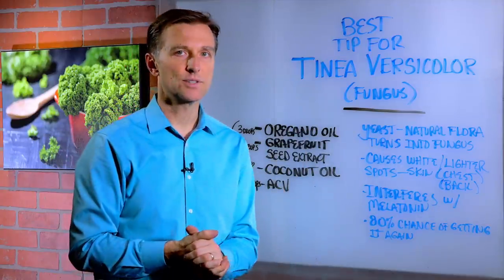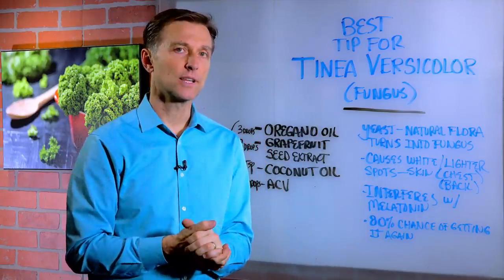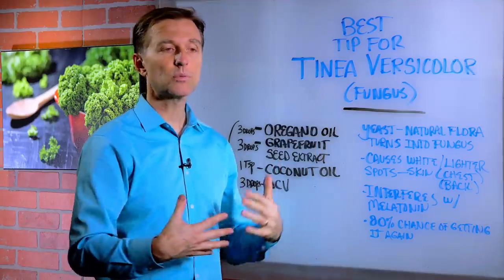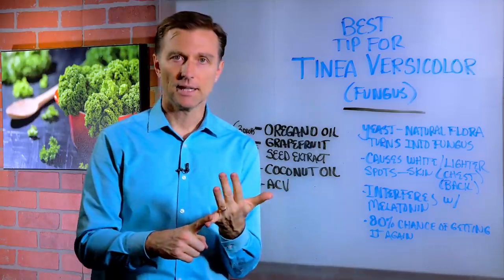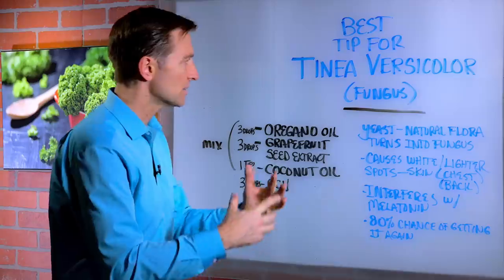If that happens, there's a concoction you can make and rub on the skin that can really help, but this is good temporarily. You really want to build up the inside of the body. This symptom is the tip of the iceberg — the real problem is internal, in your gut and digestive tract. So you really need to start eating healthy and make sure at all costs you don't get another antibiotic, because that just makes things worse.